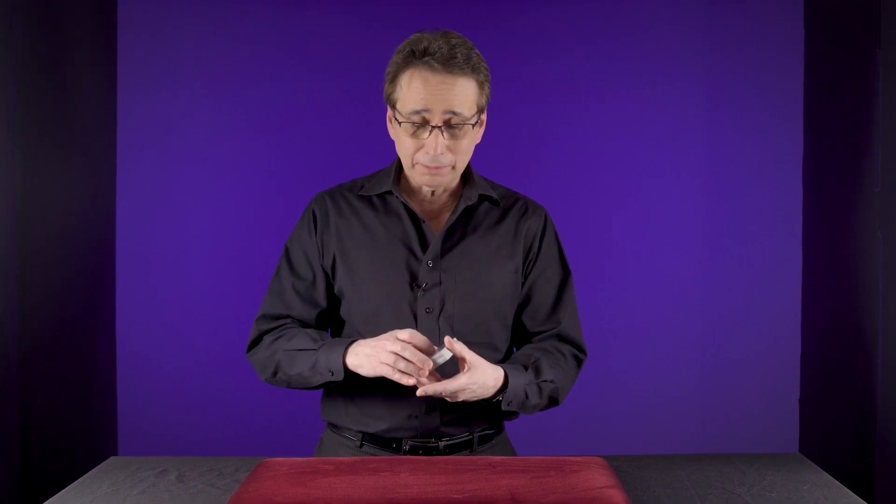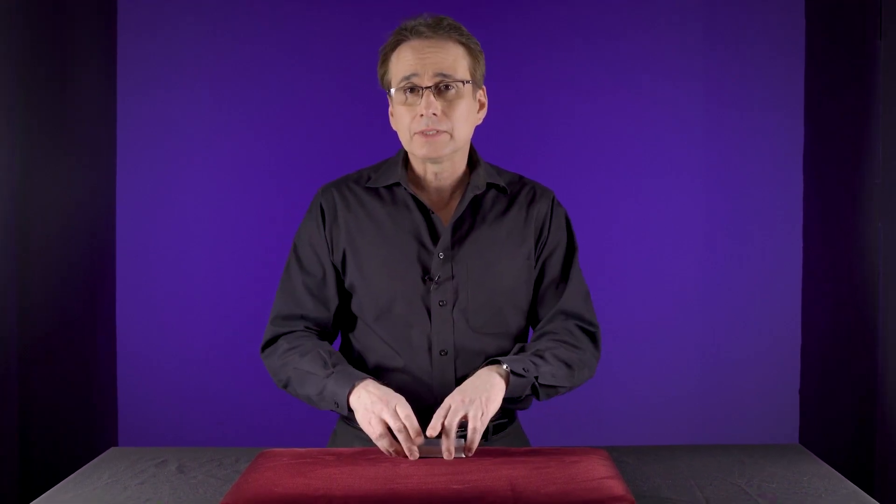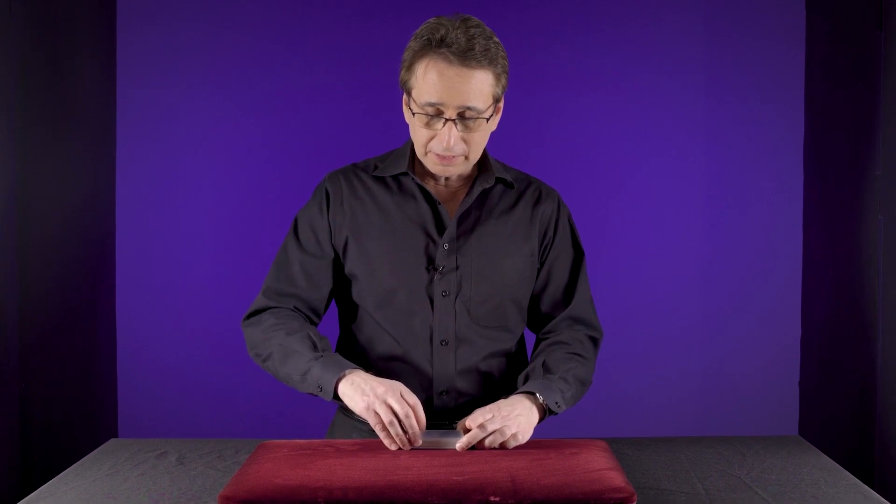This is the performance for cutting the 10s. As you can see, all the cards are in a random order — completely random order — but I'm going to cut 10 cards. Let's see how I do.